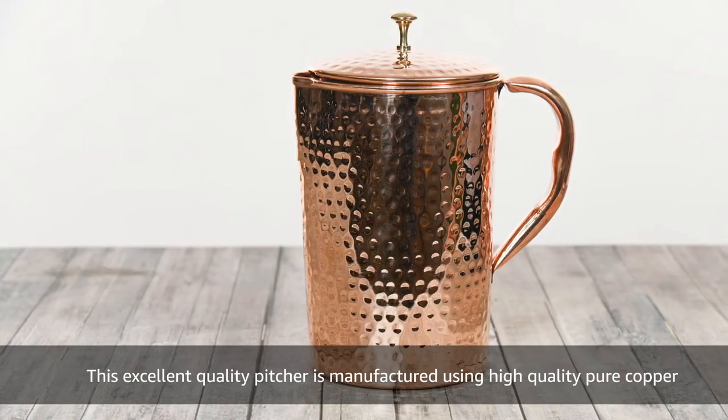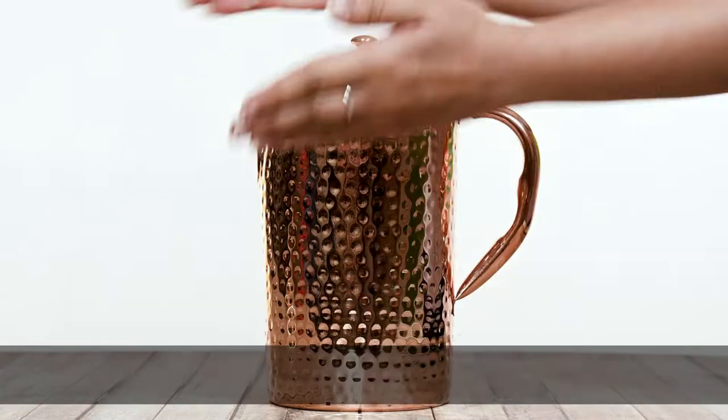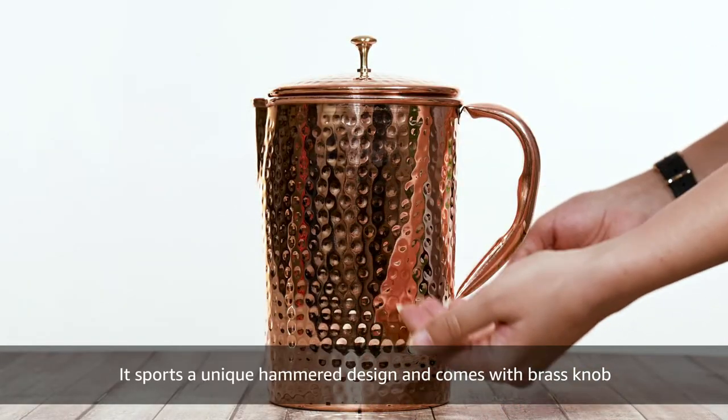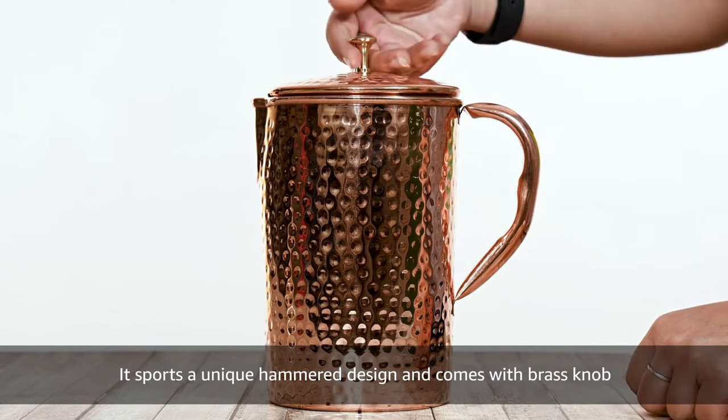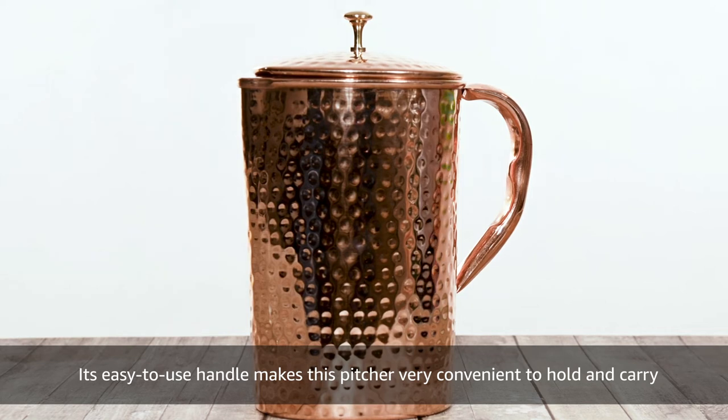This excellent quality pitcher is manufactured using high quality pure copper. It sports a unique hammer design and comes with a brass knob. Its easy-to-use handle makes this pitcher very convenient to hold and carry.